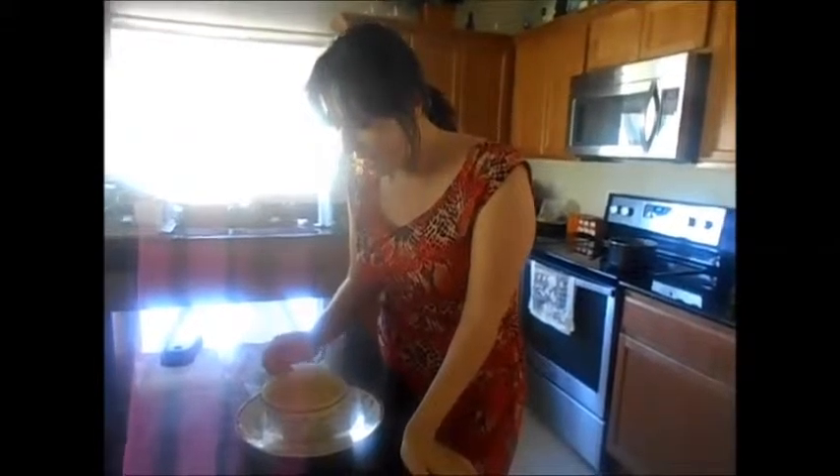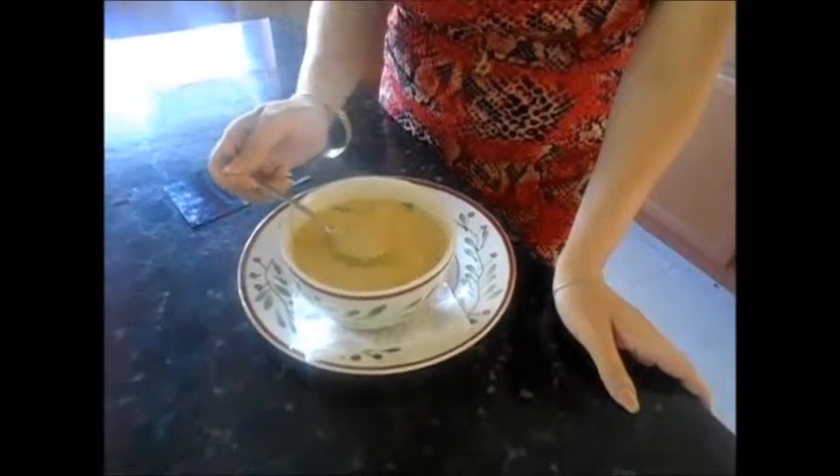The soup is ready, it looks delicious, smells marvelous. Look at the veggies — the potato, the corn. Now let's give it a good try. Mmm, fabulous! Give it a shot, comment, let me know what you think.